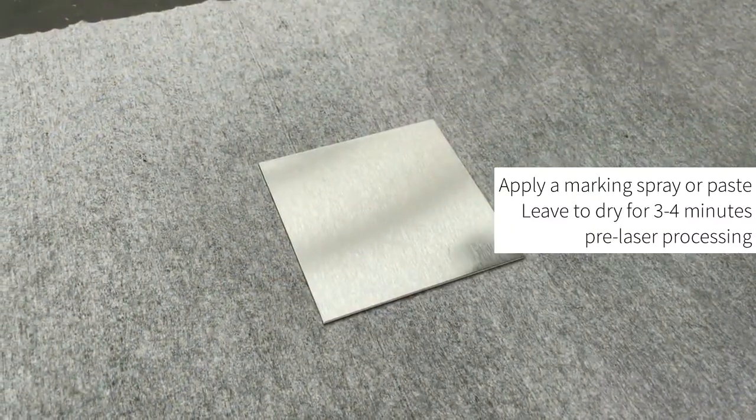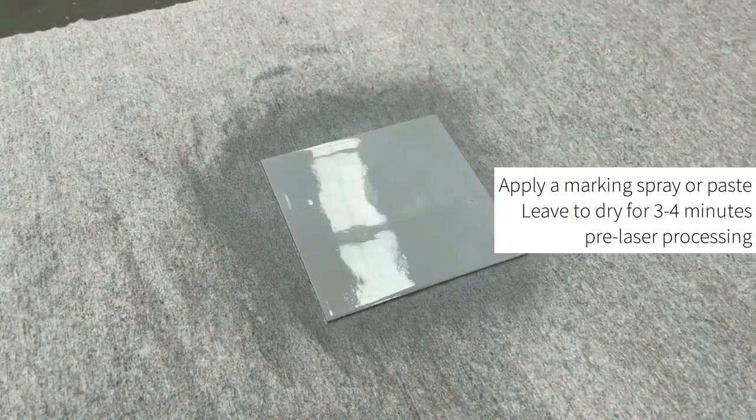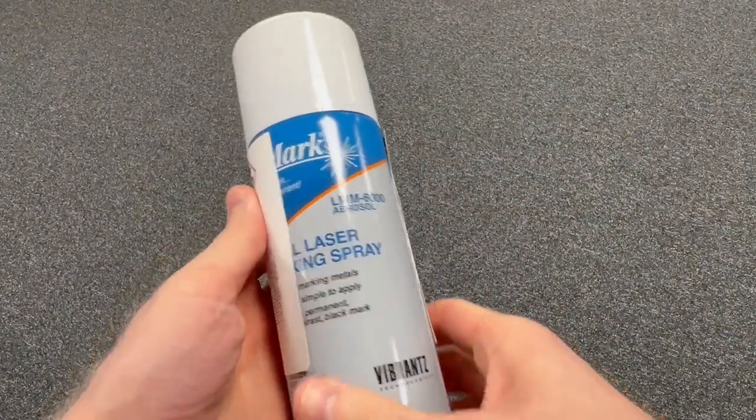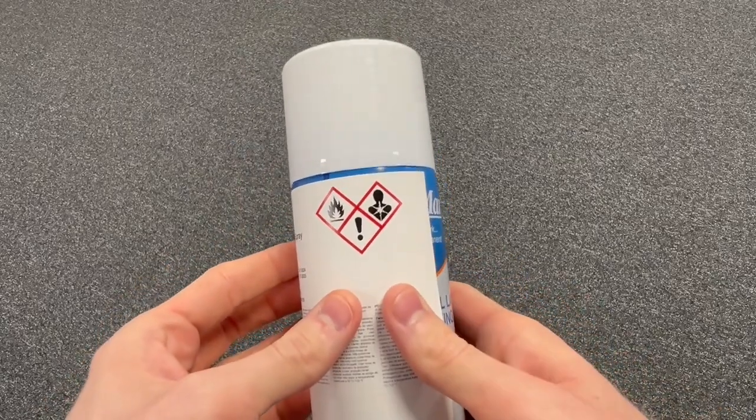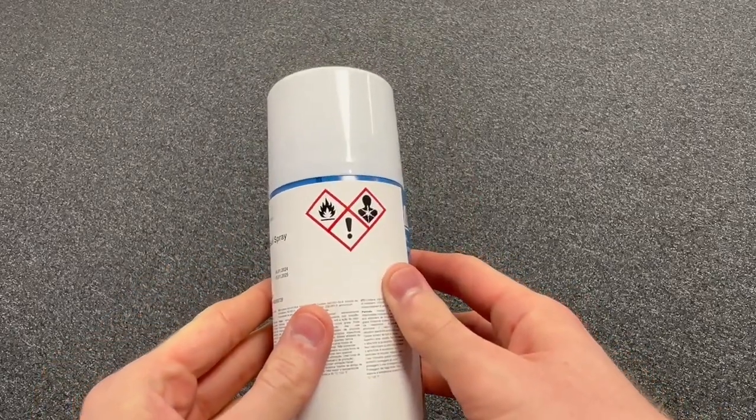Prior to processing blank stainless steel with a CO2 laser, you must first apply a marking spray or paste to the material. Please note that the safety requirements for each marking solution will differ — please consult the material safety data sheet prior to use.